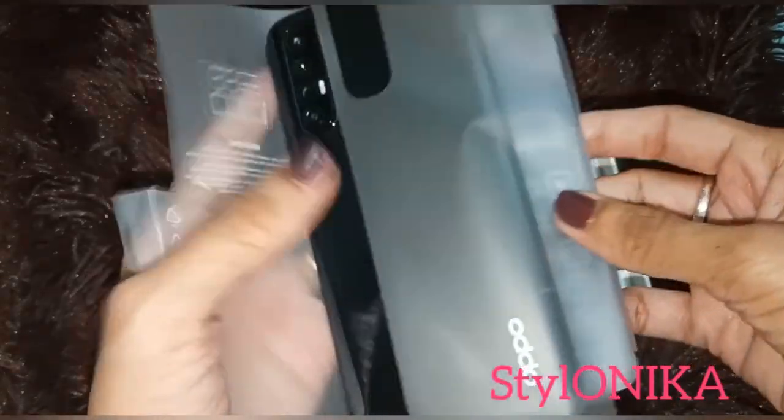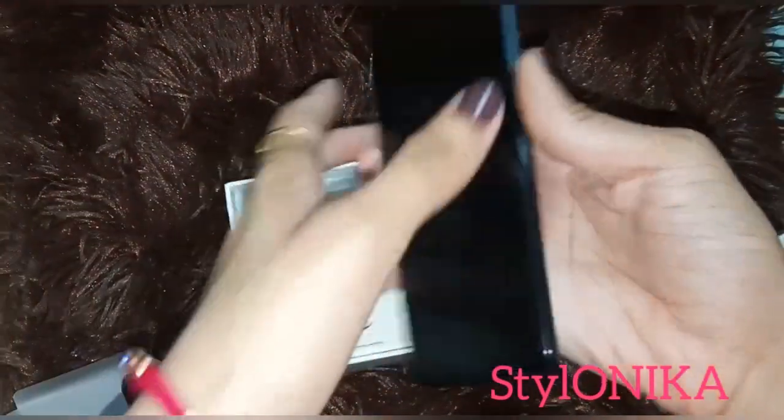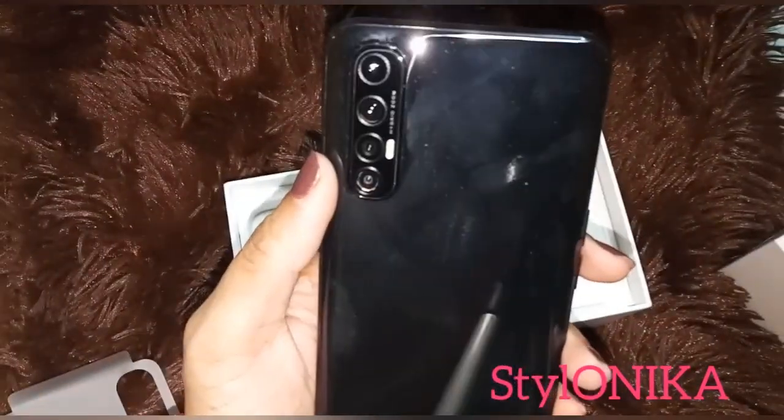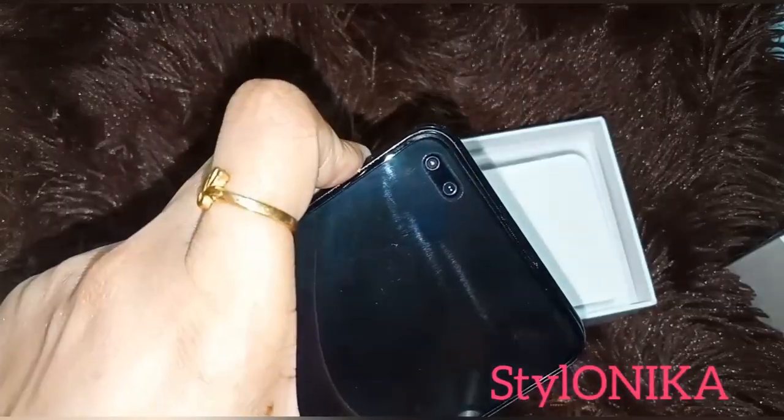Now I'll open it and show you how the phone looks. You can see the 4 cameras on the back and the dual punch hole front camera.